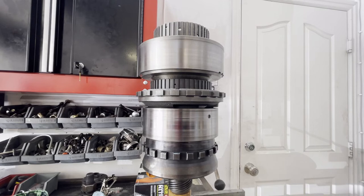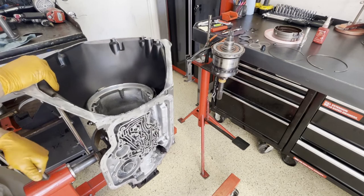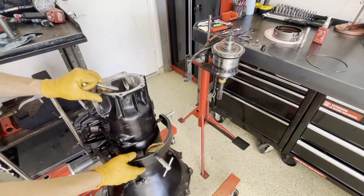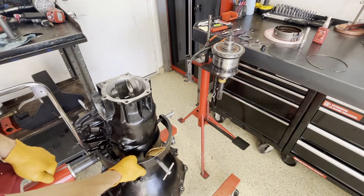We'll roll with this and proceed with putting everything into the case. We're almost ready to start, but there are a few things to do first to prep it: install the rear bushing, install the selective shaft seal, and then the band and the case saver ring for the center support. When I say band, I'm referring to the low reverse band, not the intermediate band — that comes later.